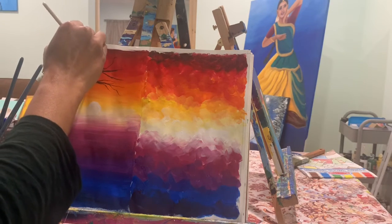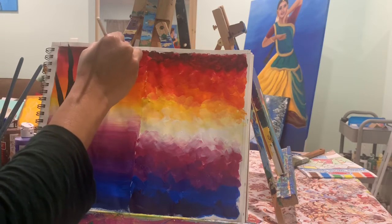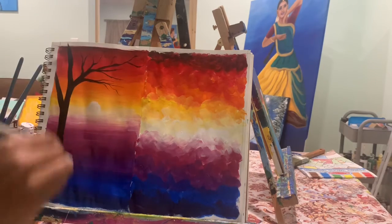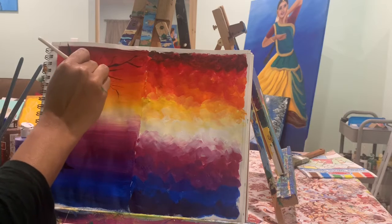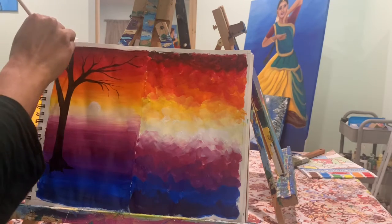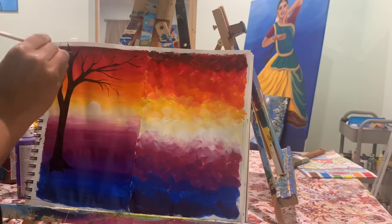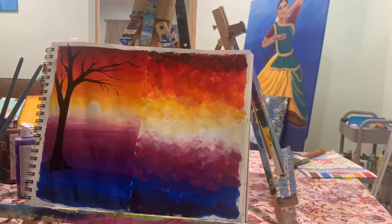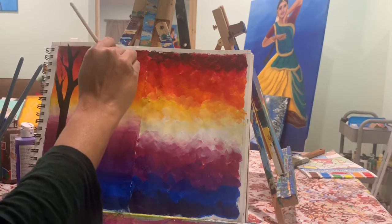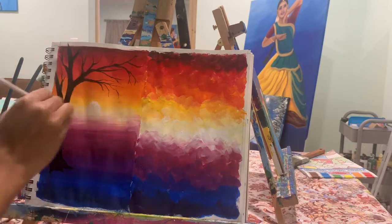Try making a tree with an angle brush. Some students already know how to make a tree from learning here in class, and some of them knew before. Look at the way I am holding my brush — at the end, the branch always needs to be thinner. That's the important thing when making branches.